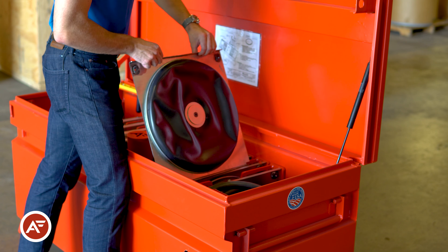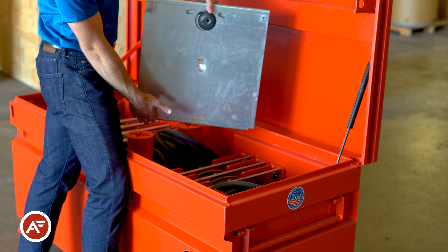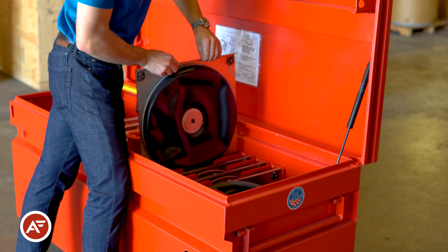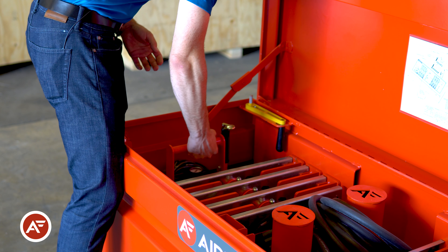It also contains a couple of spare air casters which can be replaced in minutes should you have an issue. The rigging kit was designed for rigging companies as well as other customers that make regular heavy load moves and need a convenient, secure way to store an air skid set.